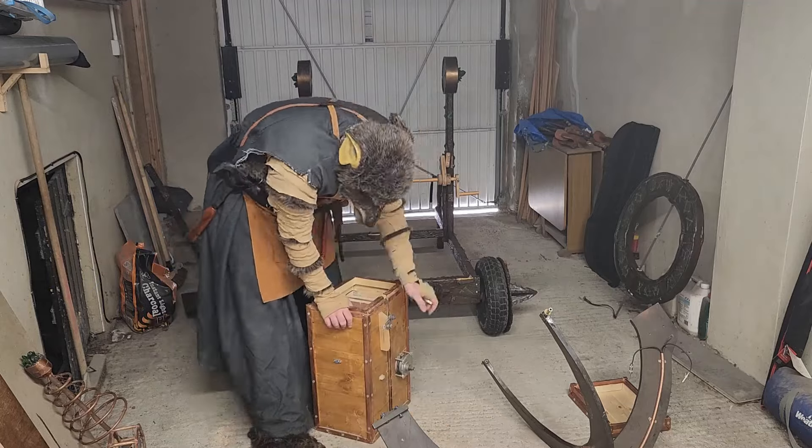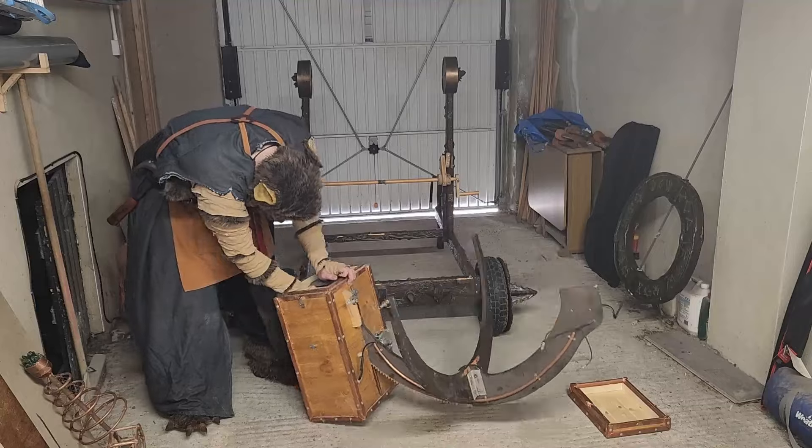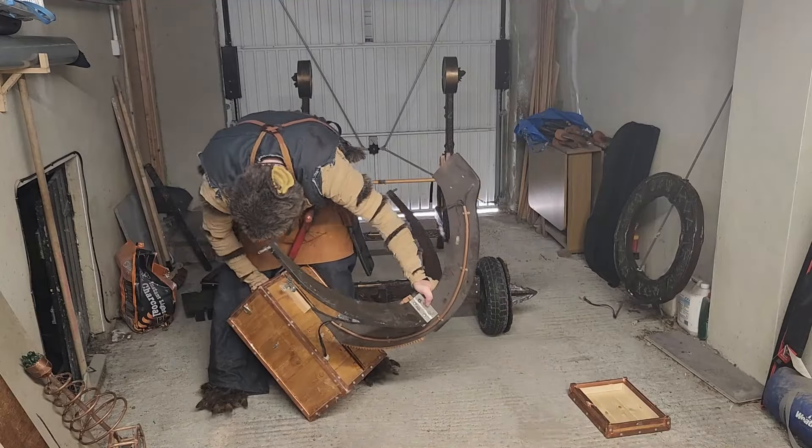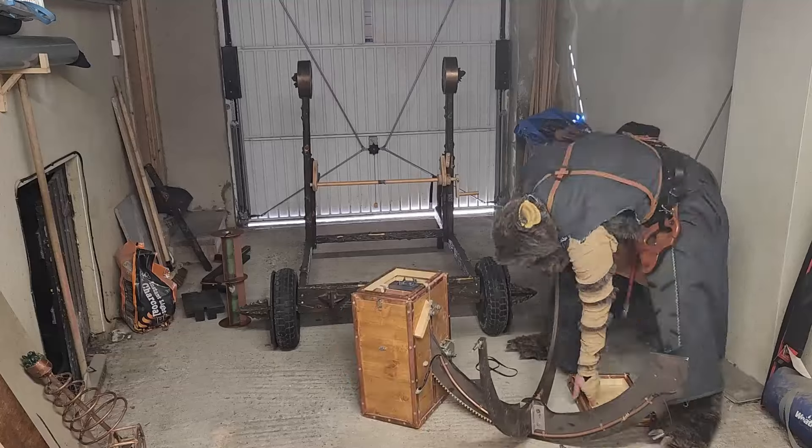Safety spikes ensure no one gets too close to the delicate wheels. Attach cradle to control box and then fix cradle to uprights.